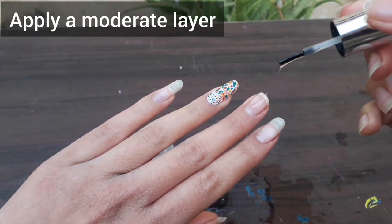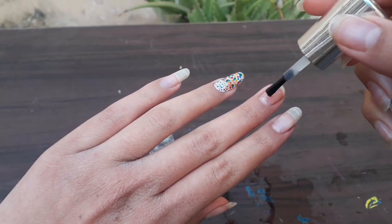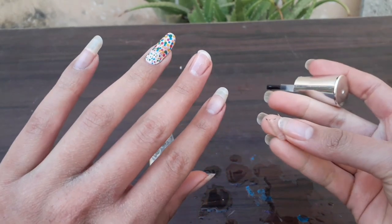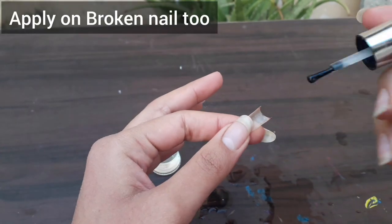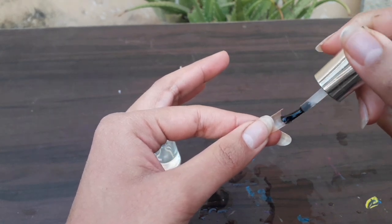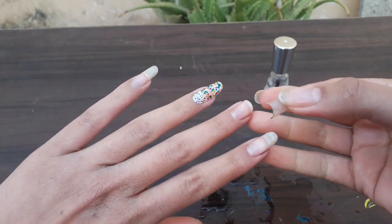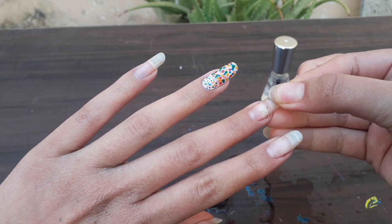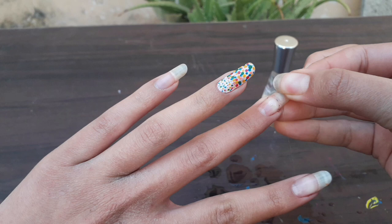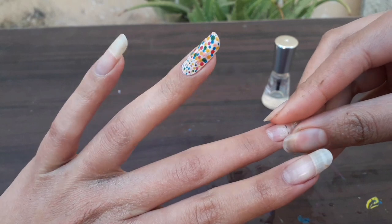Now I will put it on my nail. It is not too thick and not too thin — apply it in an even layer. My nail is very old, so you will notice the other nails look lighter. Why they look light and white, I will tell you at the end of the video. First, we will put the nail paint on the nail carefully.